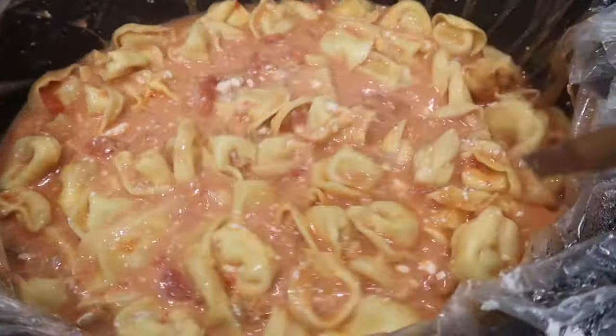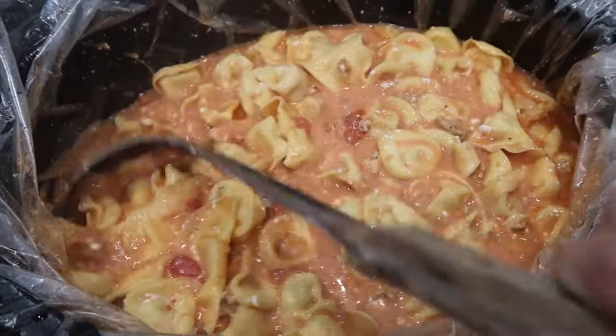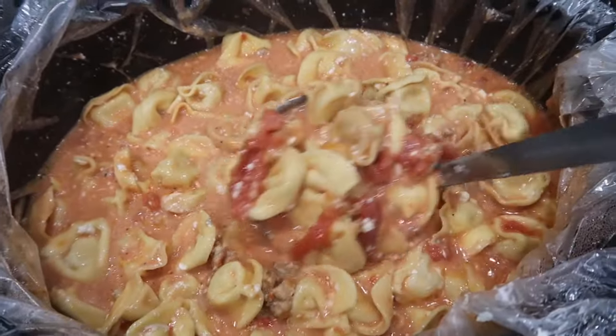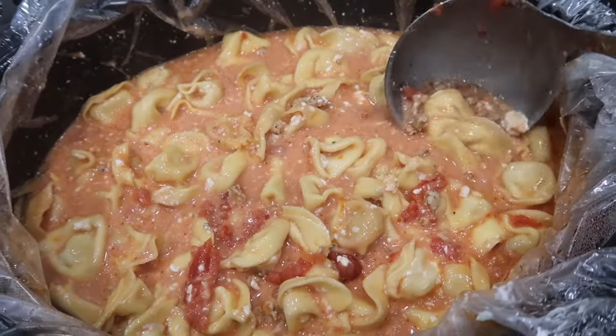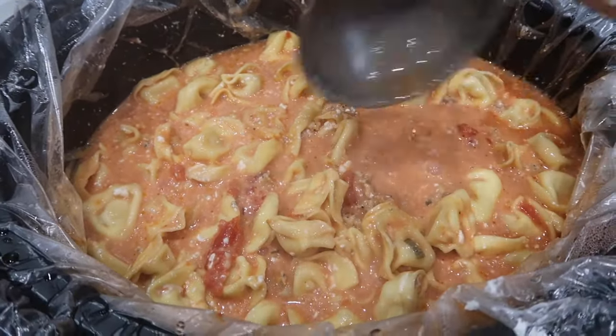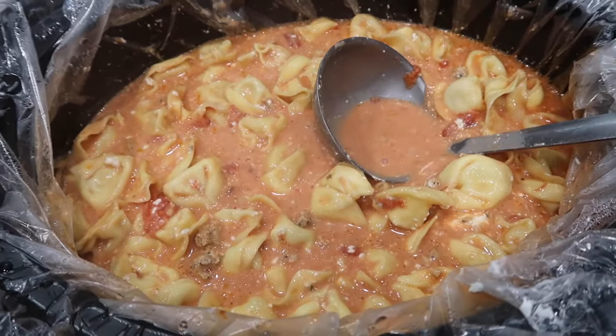Here is the completed soup. The cream cheese isn't quite mixed in all the way, but it smells amazing. Serve alongside some salad and crusty bread — I even have a whole video on no-knead homemade crusty bread that would go so nicely with this. Recipe for this soup down below.